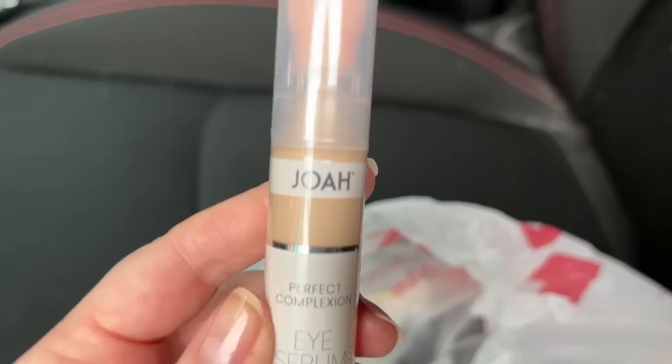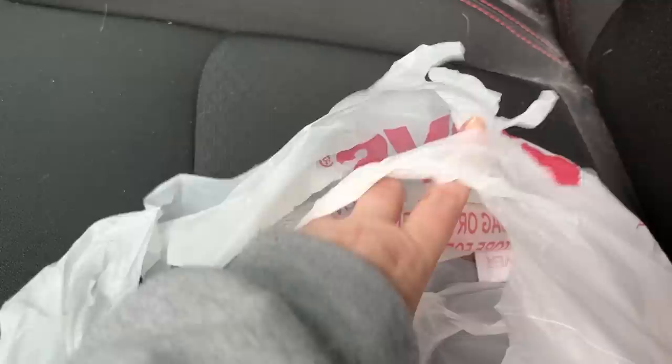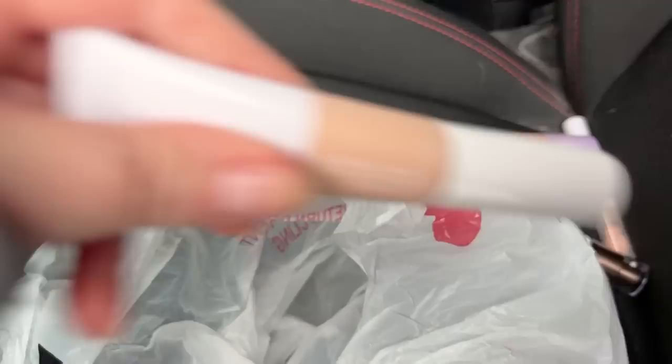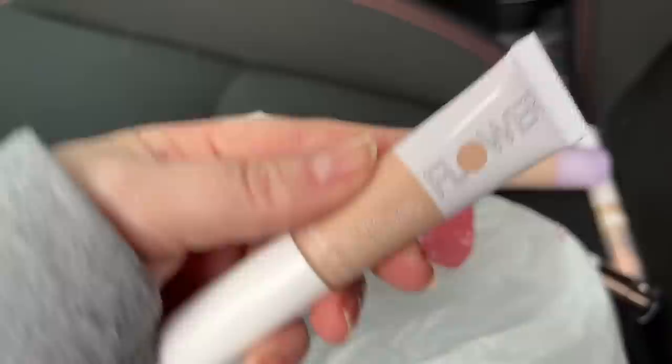This was a surprise — the Joa Perfect Complexion Eye Serum Concealer. And I got another Joa foundation I didn't realize was released — the Crystal Glow Peptide Infused Foundation. The other two Joa foundations and BB creams that I've reviewed both got A's, so I have high hopes for that.